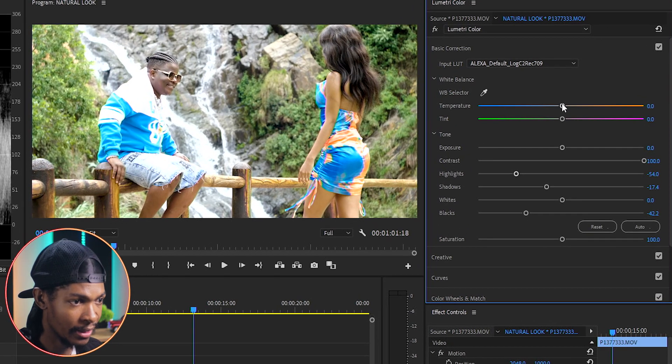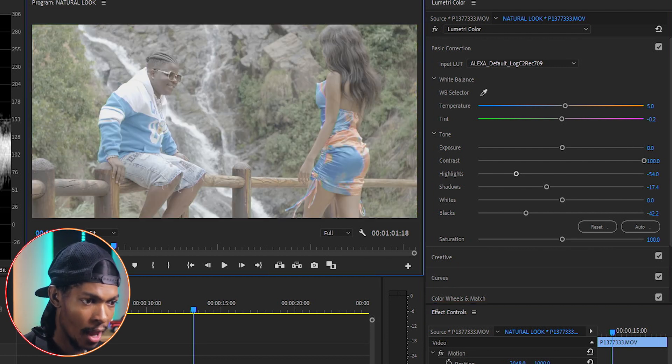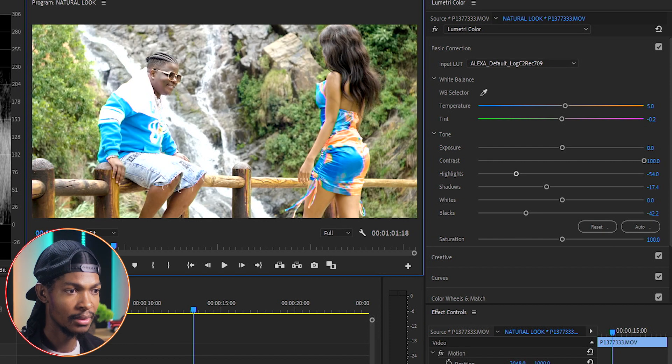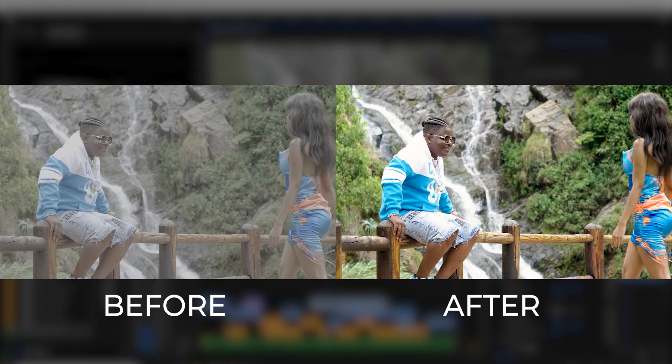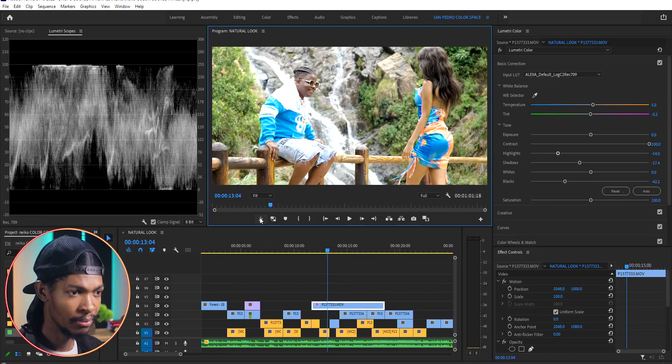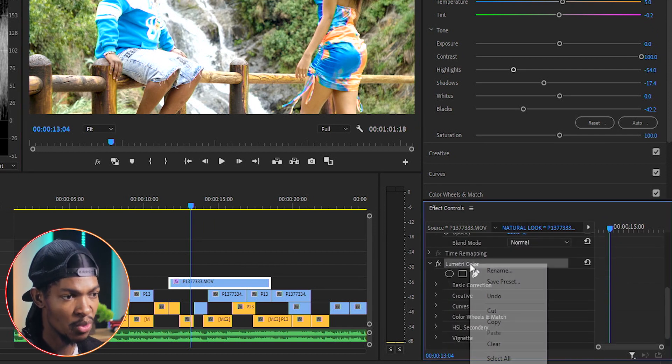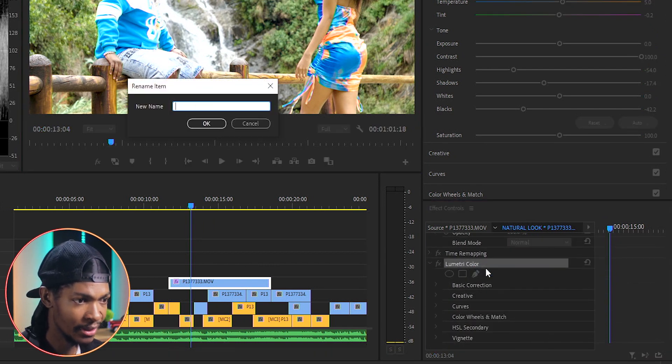The only thing I will do is adjust the white balance — just add a little bit of warmth and maybe the tint, maybe negative 0.2 somewhere there. You can see the before and after. I'm happy.